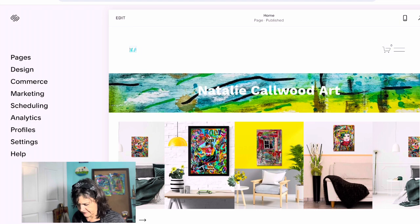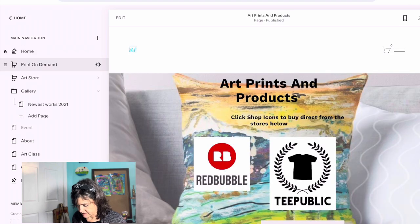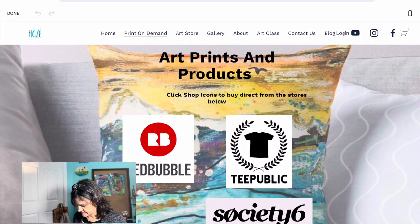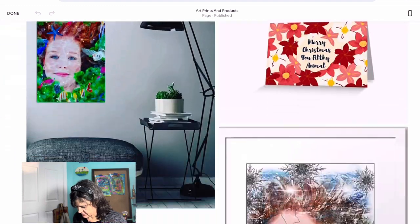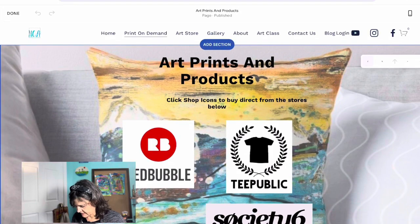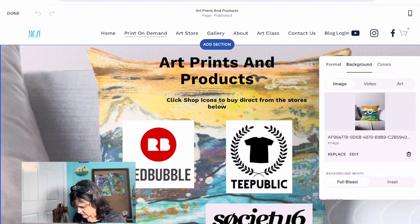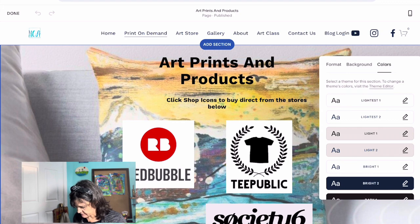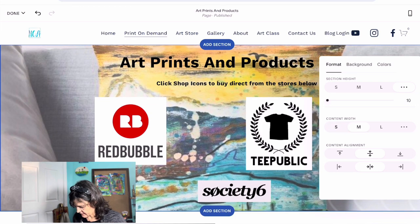Now we're in my dashboard. On the left there are pages, design, commerce, marketing, schedule, and so on, and there's an edit button up here. Let's go to pages — all the pages I have come up. So let's go to the print-on-demand page, then hit edit, and you can edit the section.